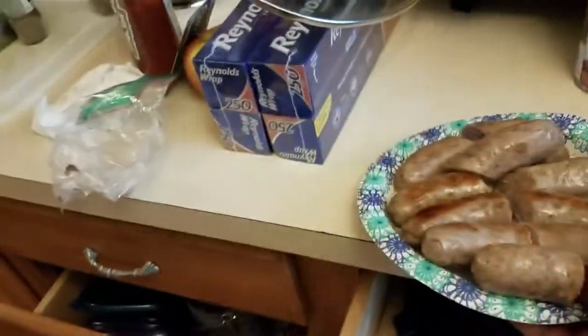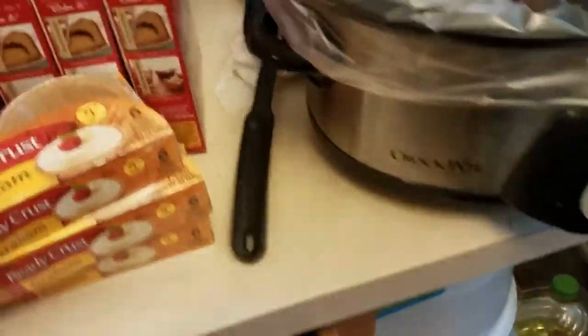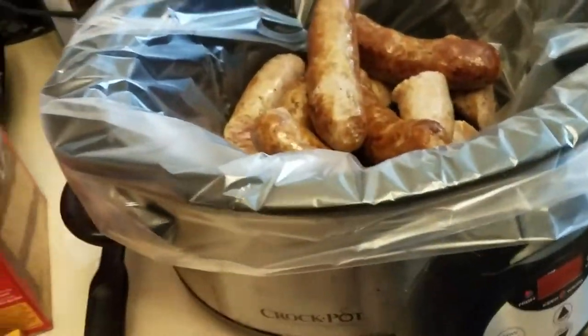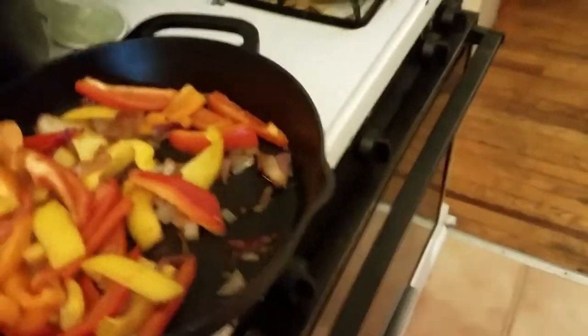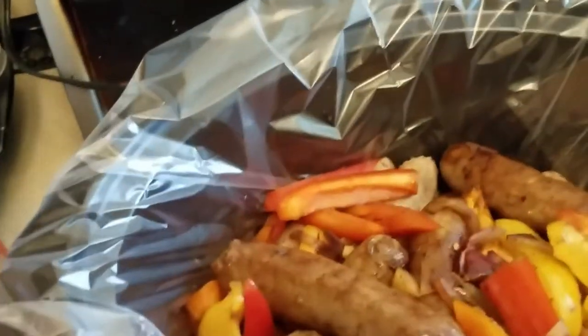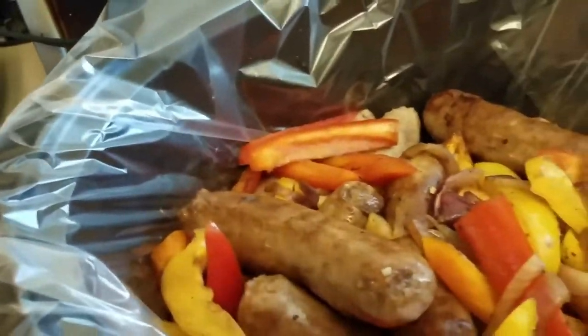Now we're incorporating everything into the crock pot. First, the sausages go in — they look nice. Then the peppers go on top. I also kept some sausages whole because some people might prefer them that way. Then we add the pot of peppers and onions on top, and now everybody's incorporated.